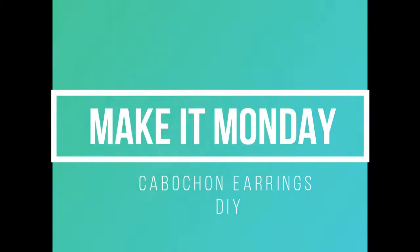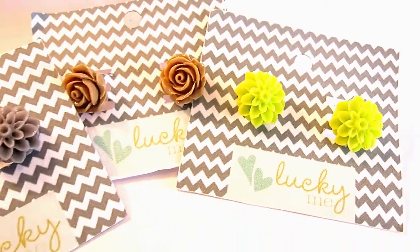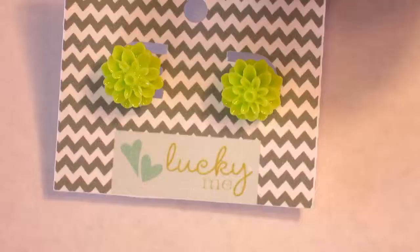How's it going guys? Today on Make It Monday we are making cute Kabakon earrings. This is a super quick, super simple step process to make these.